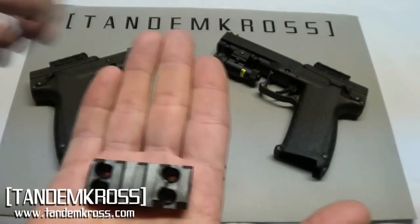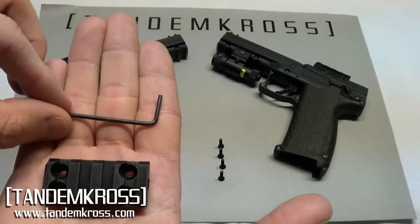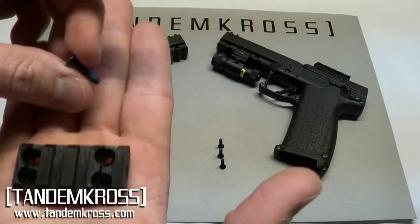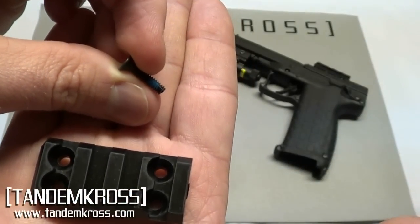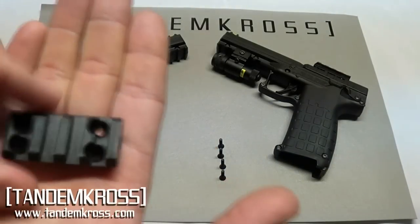The Tandem Cross rail comes with an Allen key so you don't have to hunt around and find the right size. It also comes with four screws that are pre-patched to prevent them from backing out as the gun cycles, so you don't have to go find any Loctite.